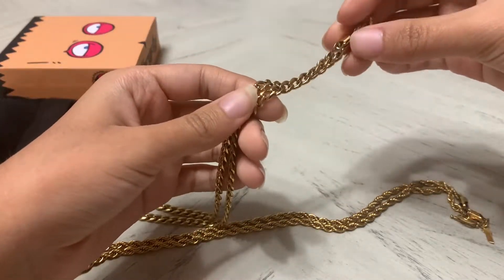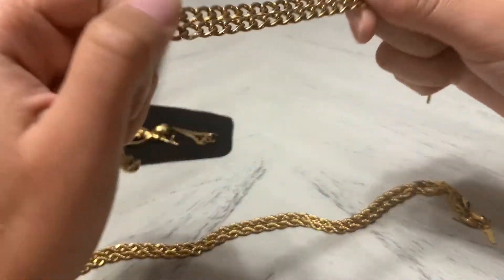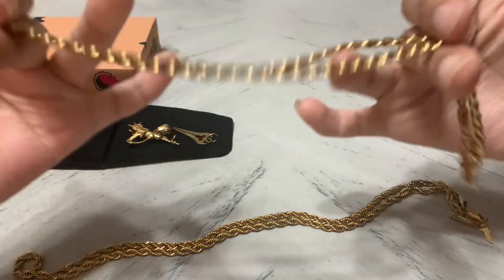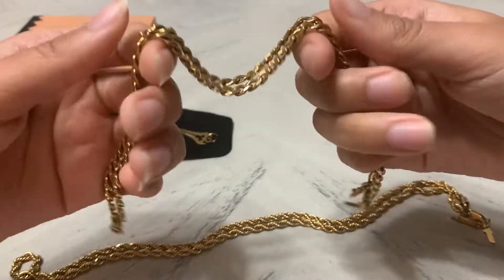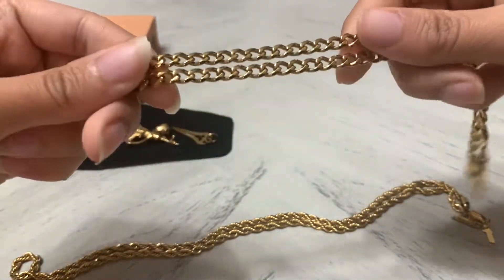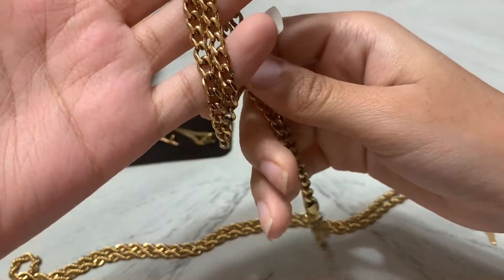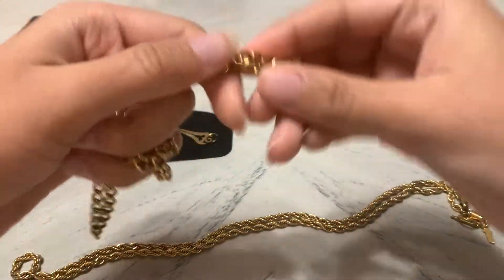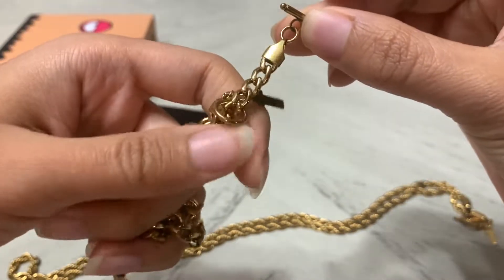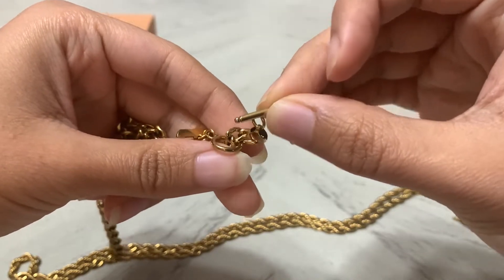I'm pretty happy with my purchase because I got it on sale, but even if I hadn't, it feels pretty nice. It's lightweight jewelry — this isn't solid gold, it's 18-carat plated with a stainless steel base. It feels lightweight but still has good quality. My favorite part is the mechanism for closing and putting on the bracelet.